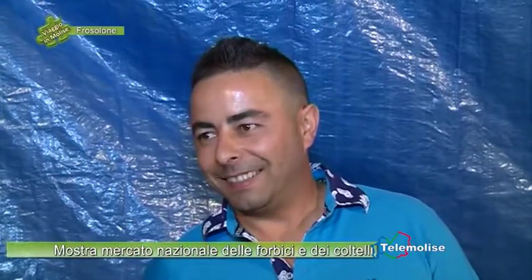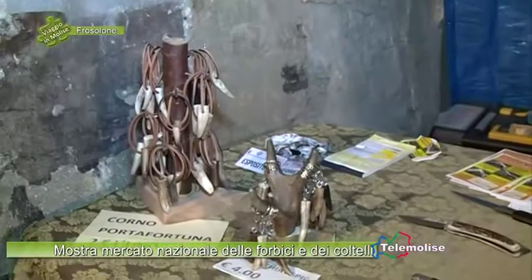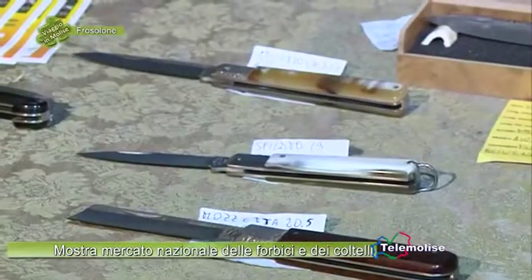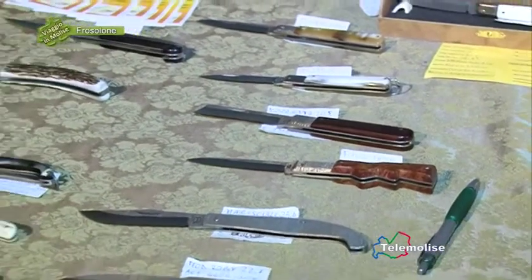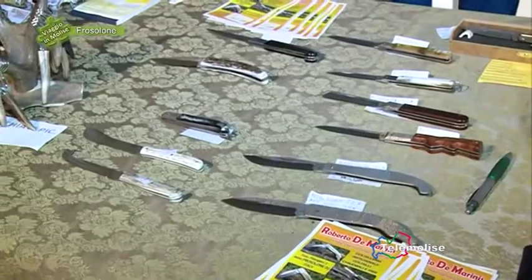Che tipo di coltello preferisce produrre, oltre alla zuava di Frosolone? Ci stanno vari tipi: lo sfilato, lo stiletto, la roncola, la mozzetta, un po' di tutto. Poi faccio pure qualche coltello custom, coltelli commissionati da altre persone che poi sono diventati una mia produzione.